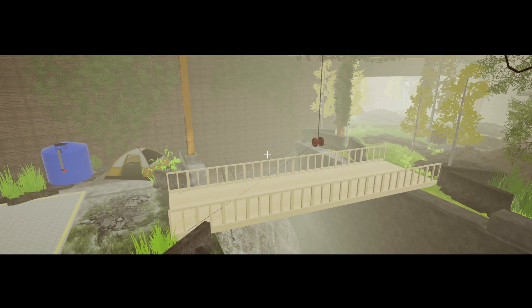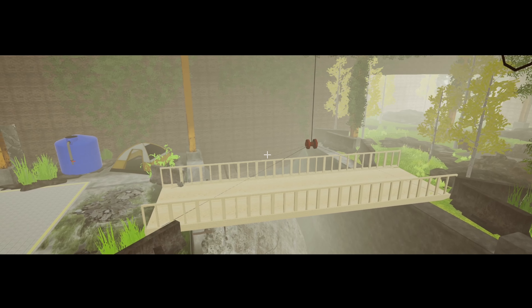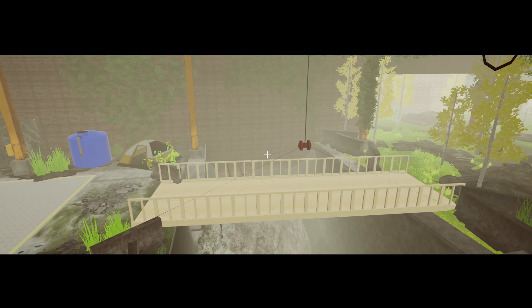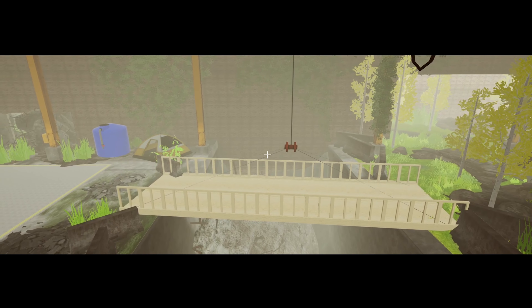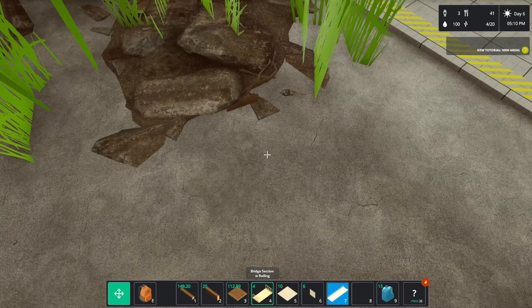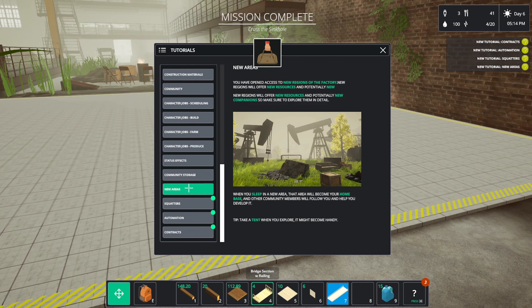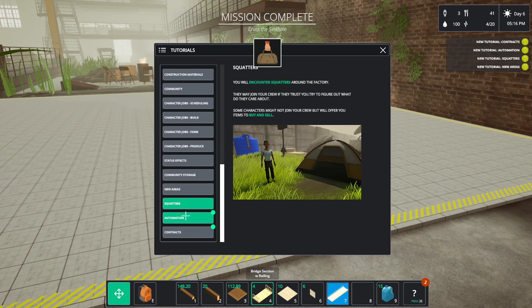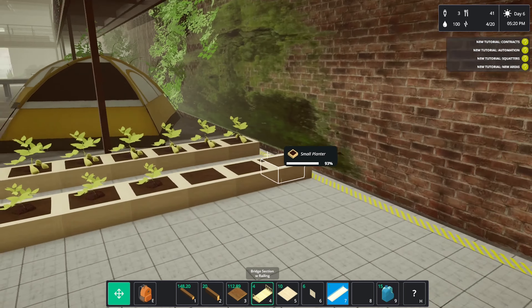I think that's Cedric with all the seeds and stuff. Before we go across — I might save that for next episode — I want to get a whole heap of planters built because we need a lot of farming stuff, a lot of seeds to give to him to make money. New areas — there's going to be squatters over there. Automation and contracts — all right, he's going to build that.